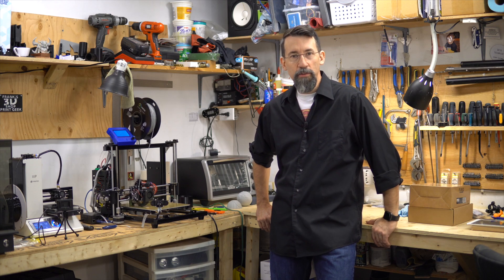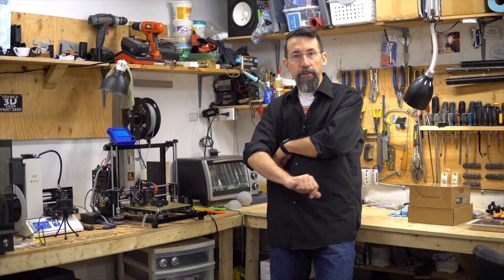Hi 3D printer geeks! Welcome to Frank's 3D shop and today we'll take a look at the cheapest 3D printer on Amazon.